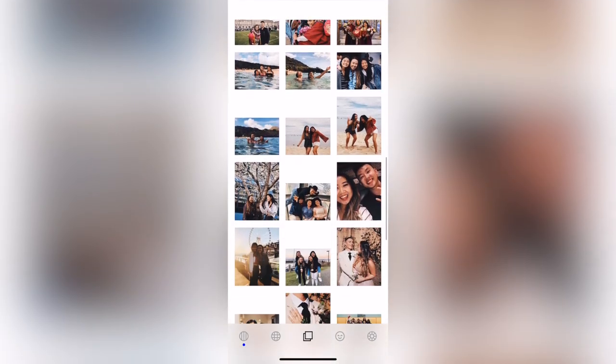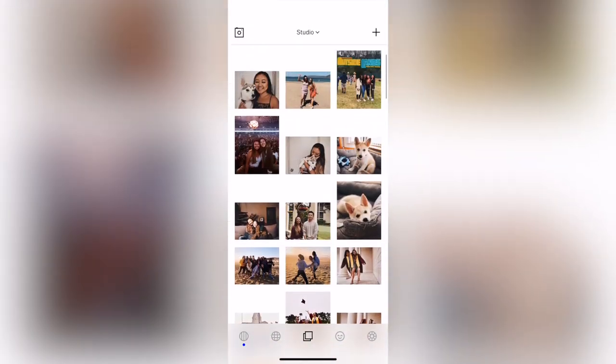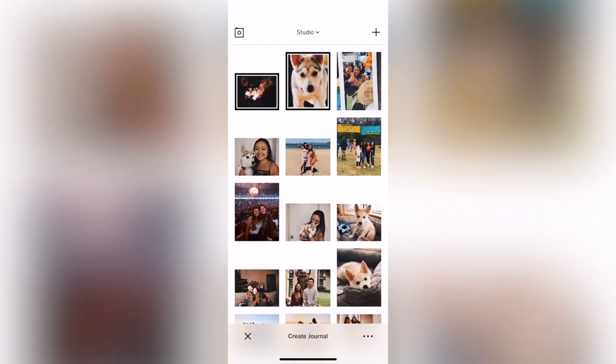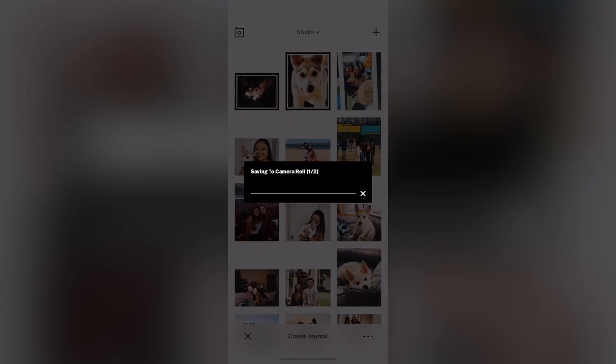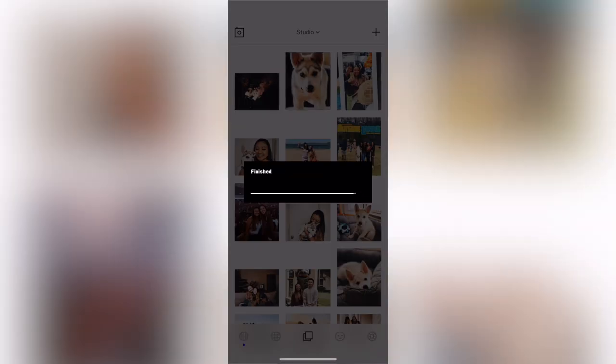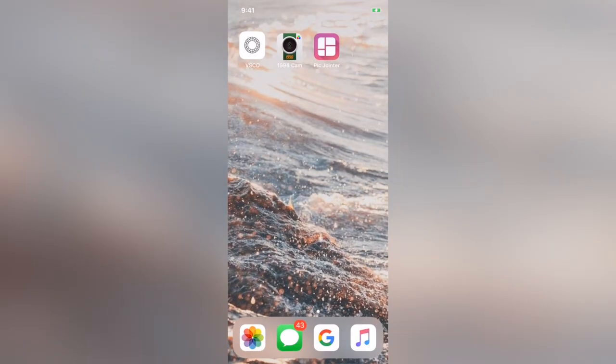Here is a look at all of my photos. As you can see, the HB2 setting was put on all of them, but they're all still not super cohesive. So just fair warning. Now we're going to export these to our camera roll and take them into 1998 Cam.